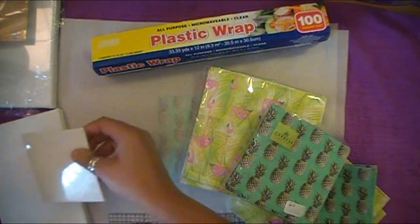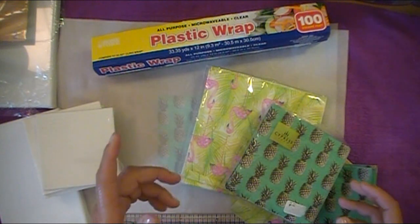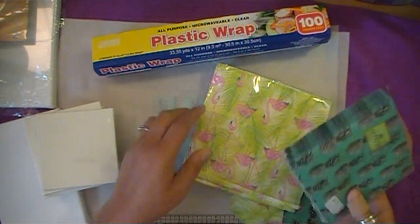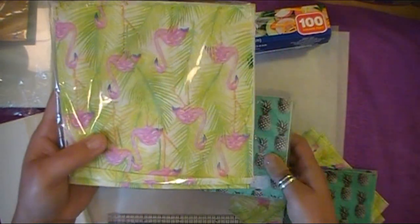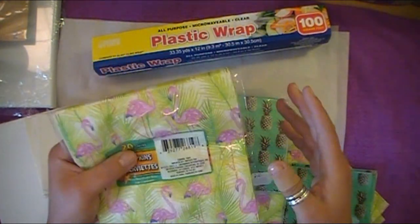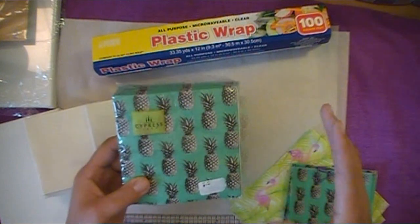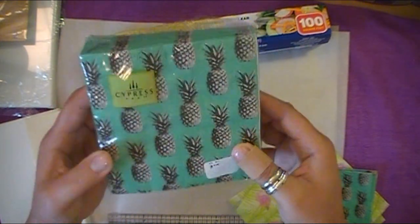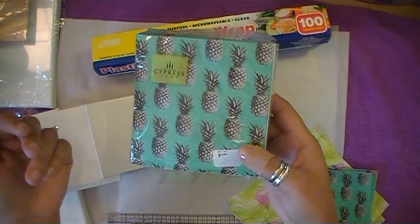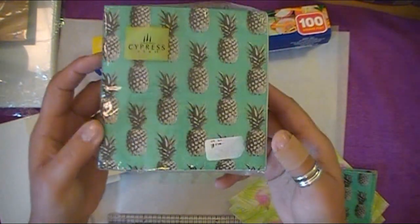So this is going to double as a tutorial slash answer to a question for a couple of my viewers, and for anybody else who may have wanted to know, and also a room decor thing I'm doing for my daughter's room. I have two napkins here — you guys remember this one from the first tutorial. These are what I bought from the Dollar Tree, just a really fun, cute pink flamingo. Since we now live in Florida, I wanted to incorporate some of the flamingo look in her room. And then these are some napkins I hauled from Beals, which is kind of like a TJ Maxx slash Marshalls.